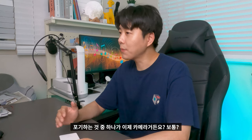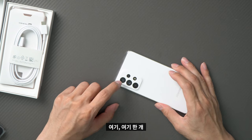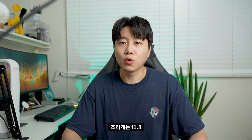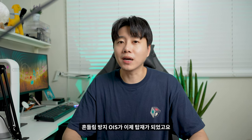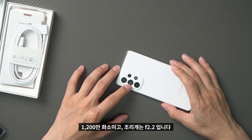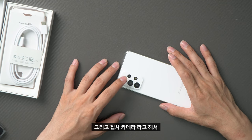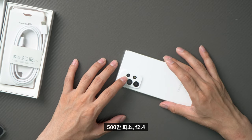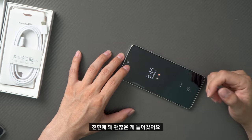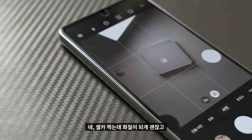On the back is a quad camera system: one, two, three, four lenses. The main camera is 64MP at F1.8. The ultra-wide camera is 12MP at F2.2. The depth camera is 5MP at F2.4, and the macro camera is also 5MP at F2.4.